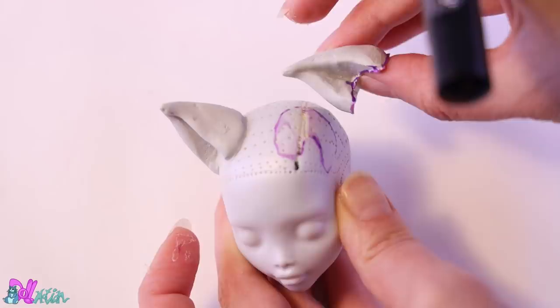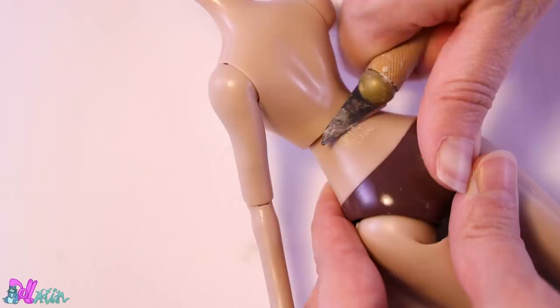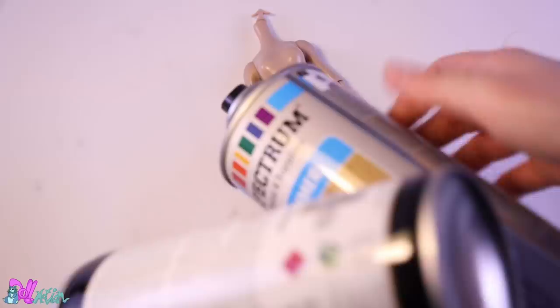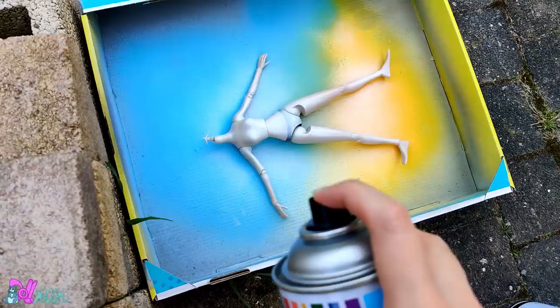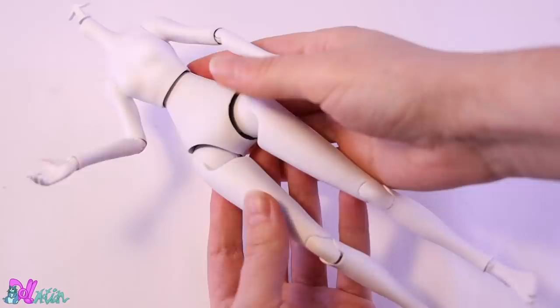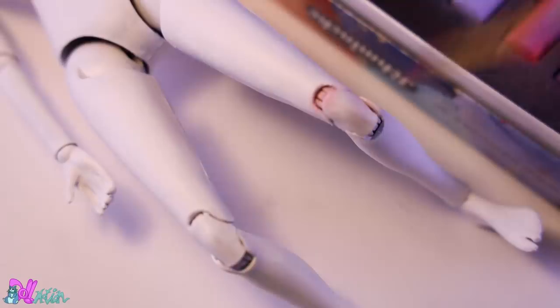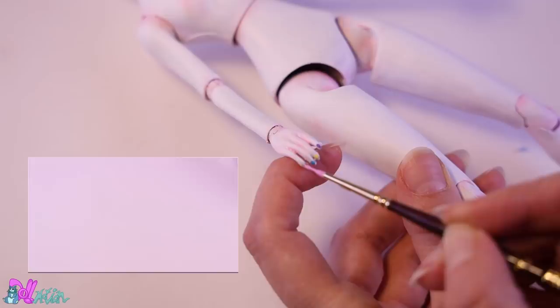Setting the head aside for now, let's work on the body. It's optional, but you can easily remove the brand label with an exacto knife and a sanding block. For a body base color we're going for white — I always advise starting with a white primer, then continuing with spray paint after a few layers. Back inside, we give the doll a hole with a lino cutter on the lower back for her cat tail. The body only needs some blushing with pastel powders and rainbow nails, then we seal everything with a layer of Mr. Super Clear.